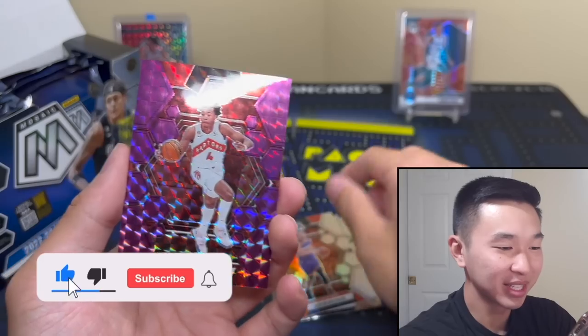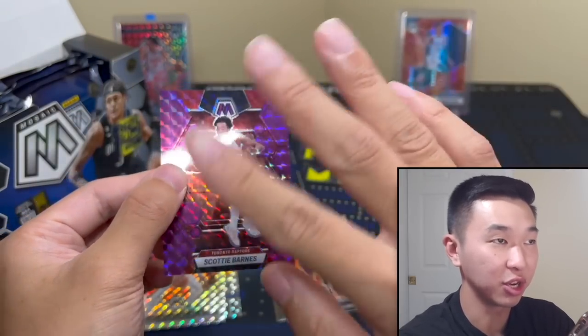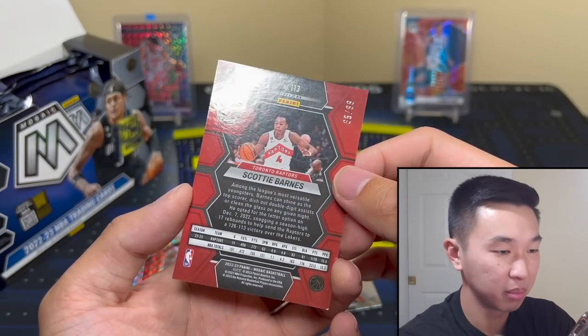First card — Scotty Barnes. Sometimes I'm still like 'oh, rookie!' but it's not a rookie. These years have been so thrown off, we got their rookies as recently as like a month ago, but this one is to 99.